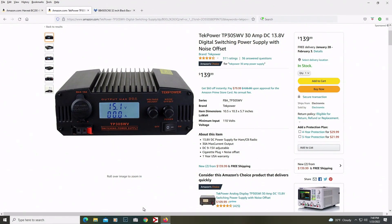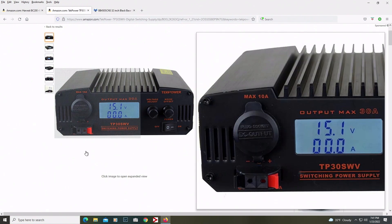So what we have is the TechPower TP30 SWV. That's just what I decided to go with. I did some research and thought I'd come up with the best one for me. Yours might be a little different, but I watched a lot of YouTube videos and did a lot of research on reviews, and this one came up pretty solid. I've been happy with it — I've had it for close to a year now, and it does everything I want.